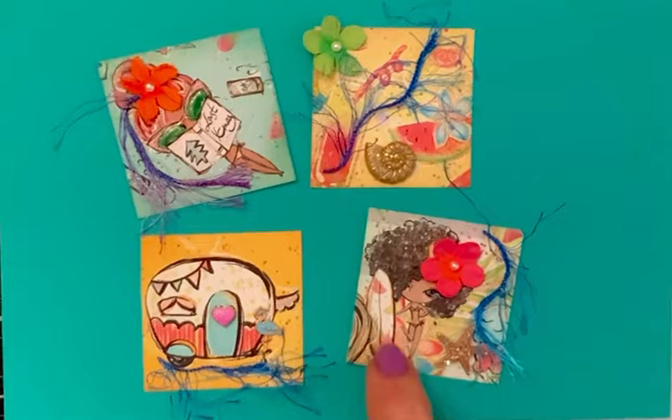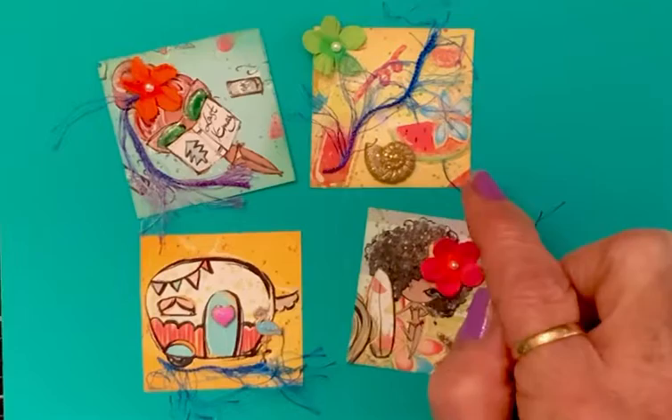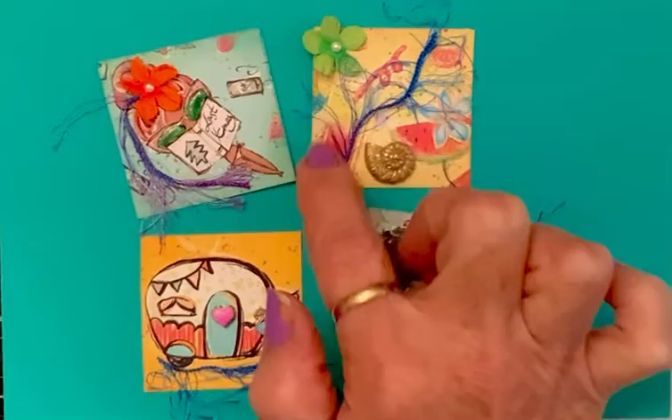And on this one with the little girl and her surfboard, I put a little starfish, a flower in her hair, and some of this trim. And this one has the watermelon, the hibiscus, and I put another seashell, and a little flower, and some trim.